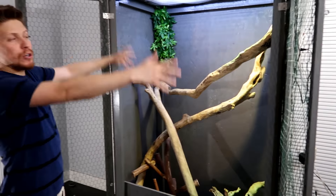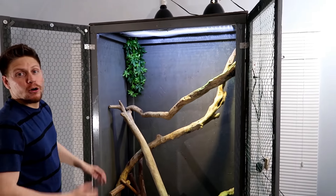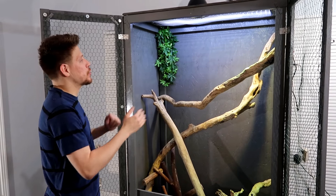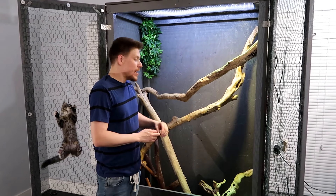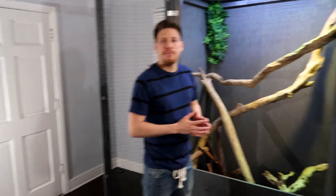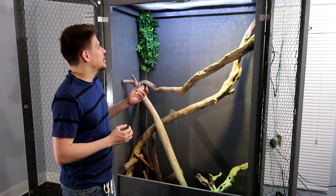Just a six foot cage in the middle of my living room now — water dragon home. I hope you guys enjoyed this. I'm gonna make update videos with more vegetation in there. I'm probably not gonna put any live plants in there because I think it's just too much work.